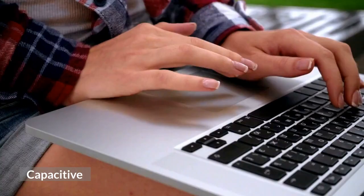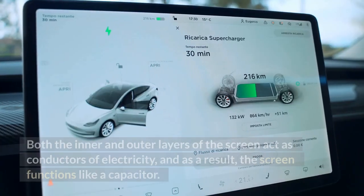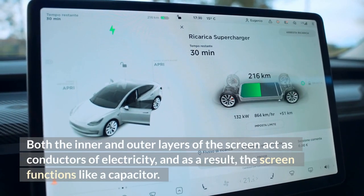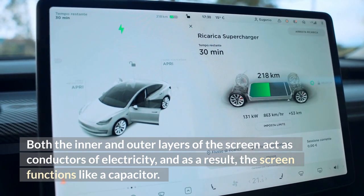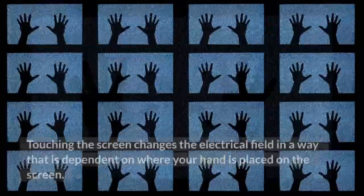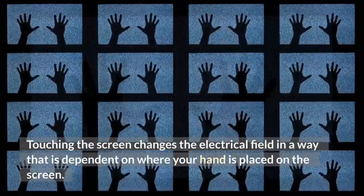Capacitive. These screens are comprised of a variety of layers of clear glass. Both the inner and outer layers of the screen act as conductors of electricity, and as a result, the screen functions like a capacitor. Touching the screen changes the electrical field in a way that is dependent on where your hand is placed on the screen.